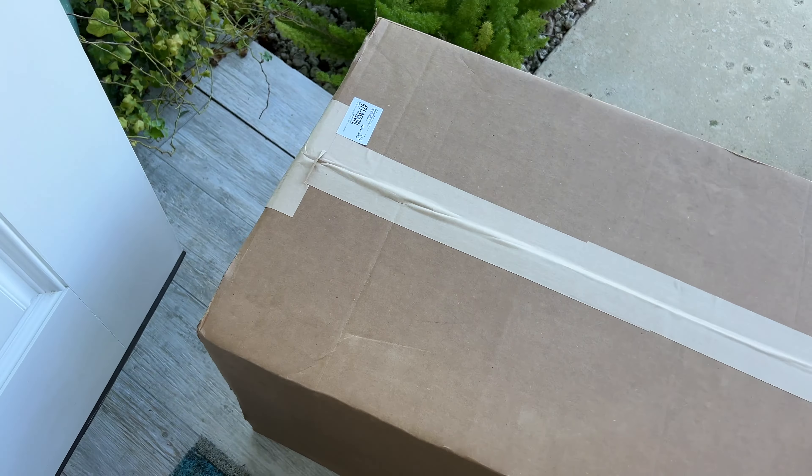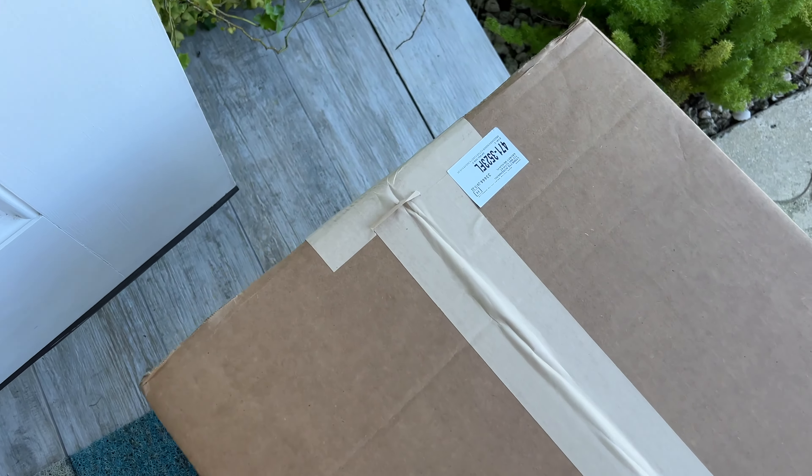All right, we got something in the mail. I don't know what it is, but it's big. Let's see what we got. We'll go ahead and open her up.